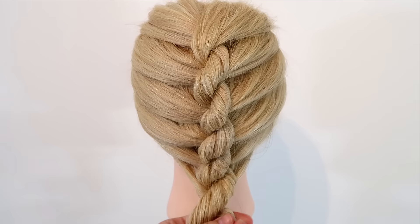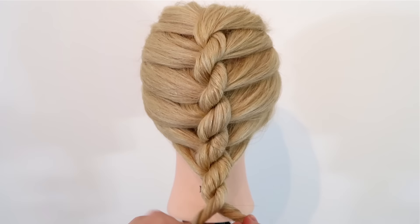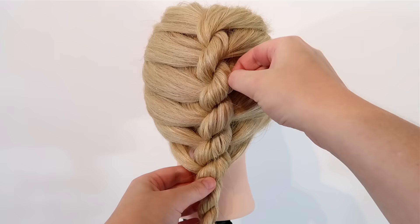When there's no more hair to add in, braid the rest of the hair like a basic rope braid — twist the strands to the right a couple of times and then cross the right strand over the left strand, and repeat. When you get to the end of the hair, secure the braid with an elastic and then you're done.